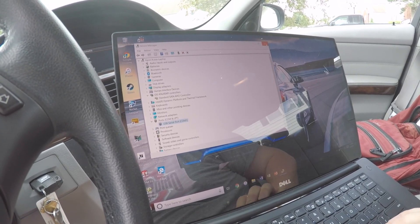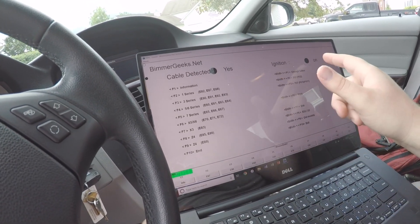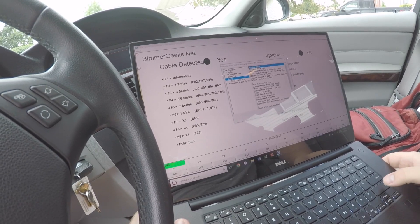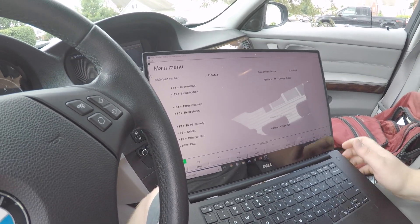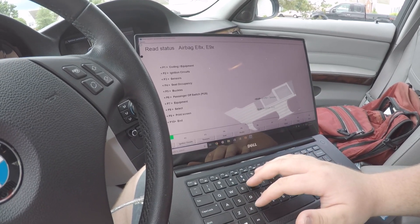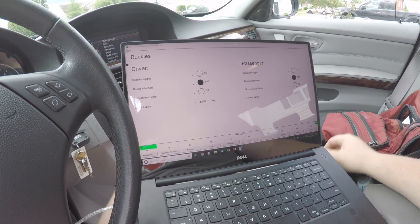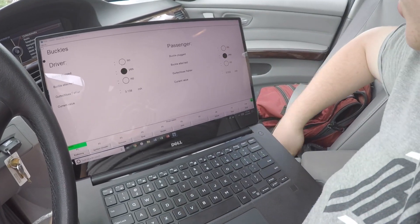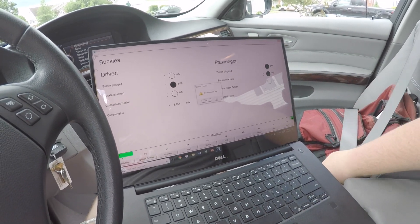Now we'll load up the INPA software — this isn't really used for coding, but we're just checking to make sure that communication is working. We're going to read the airbag information to verify communications. You may get a warning that says 'language of variants don't match' when you select your chassis, but that's okay. Go to Read Status — hit F5 then F5 again to read buckle status. You can see both are attached but neither are plugged in, so we'll plug in the passenger buckle and it should change from No to Yes. And it changed — beautiful. We can close INPA now.